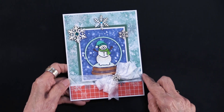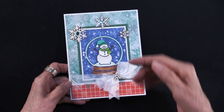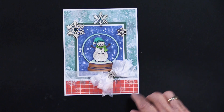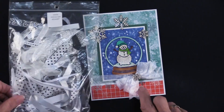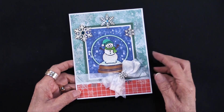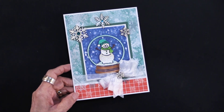Teresa took white ribbon and wrapped it around the piece, then tucked the other pieces underneath. This is out of the white ribbon set — it's the crepe. What we love about the crepe is that it makes a bow so nicely, and even when it gets smashed down, it stays looking lovely.